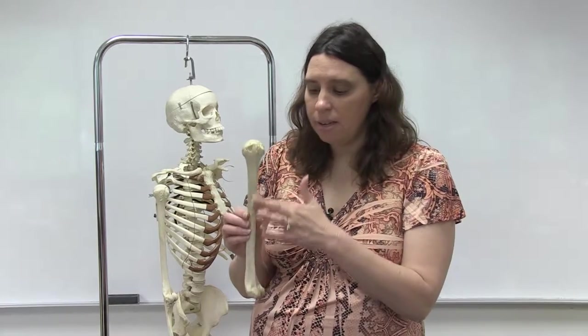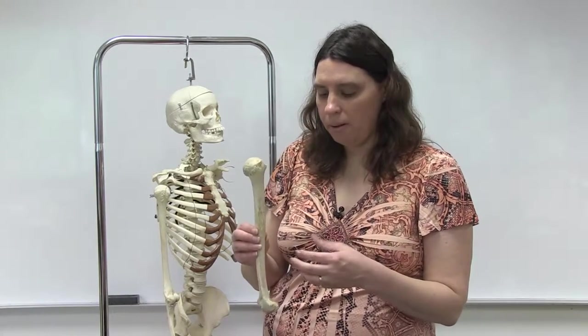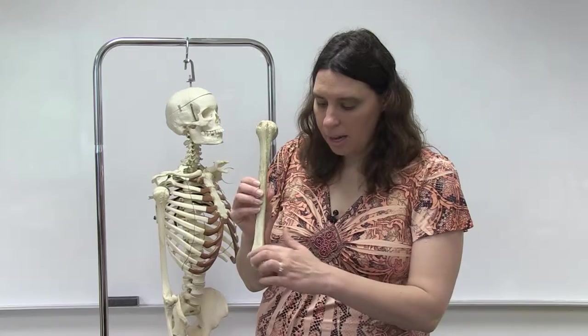On the shaft region or the diaphysis, you have a roughened area called the deltoid tuberosity. You can kind of feel it if you pick up a bone, and this is an attachment point for a muscle called the deltoid. At the inferior side, looking at the anterior side, you'll notice several processes. On the lateral side, you have the capitulum and a small process called the lateral epicondyle — both are attachment points for muscles.